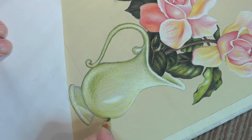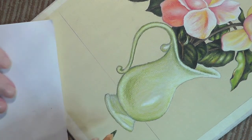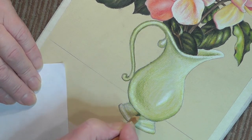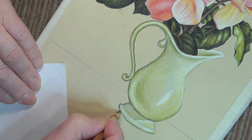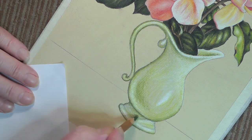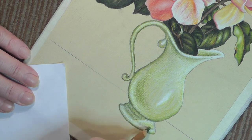I'll only add edges here. I can feel, just here, that that's beginning to create a bit of a problem, so I've got to be careful. It's not too bad. Here we go — to create the effect of that.